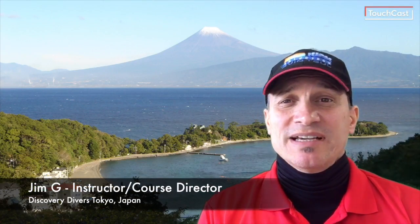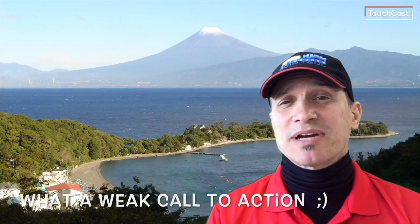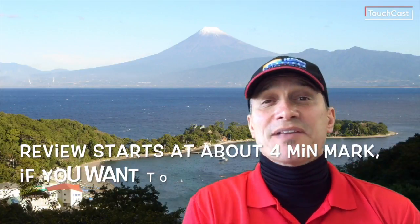Hey everybody, this is Jim coming at you from Japan. If you've been enjoying these videos and finding the scuba information useful, please go ahead and hit that subscribe button. Today's topic is going to be about dive shorts.